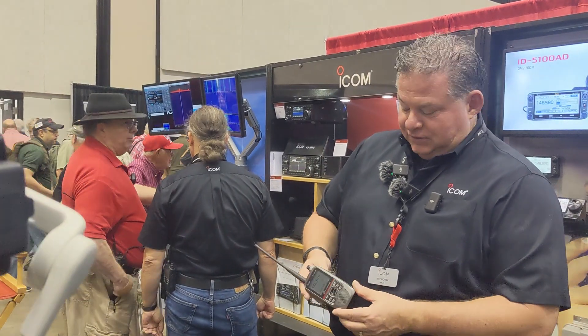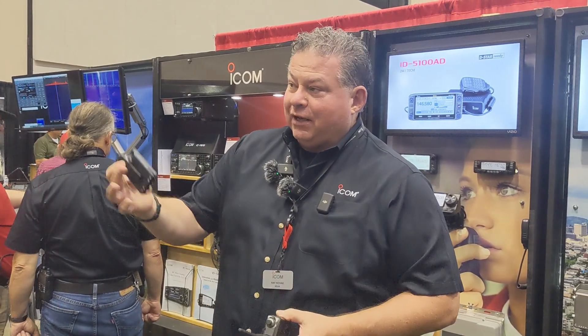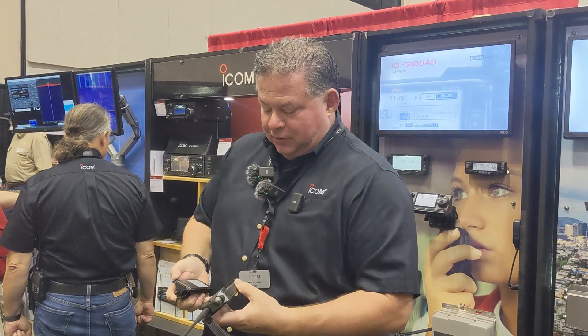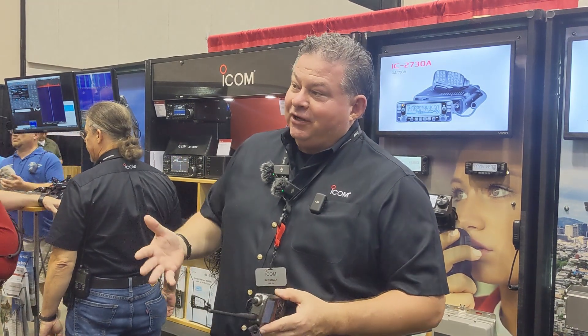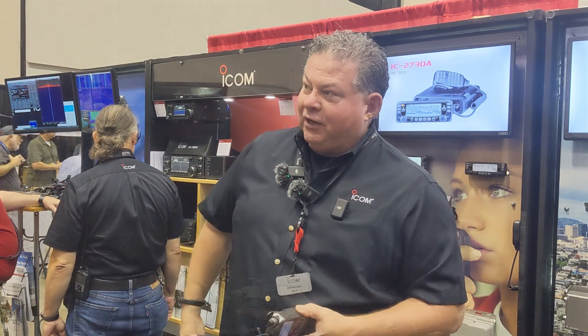Frank did come in, so we'll get the critiques out of the way first. Yes, it is a black battery on a silver radio — silver all the way back. It matches my car perfectly. When you take a look at it, today's cars are multicolor anyway.